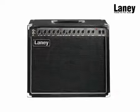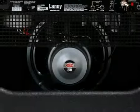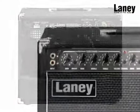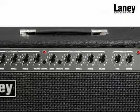The LC5112 is a Class AB all-valve amplifier, loaded with hand-selected 6L6 input valves, giving you a super total 50 watts of all-valve power.